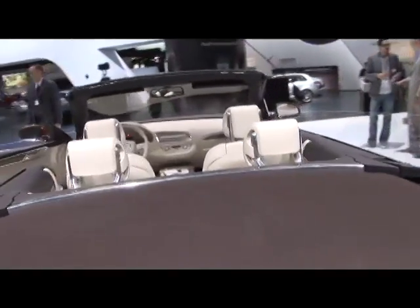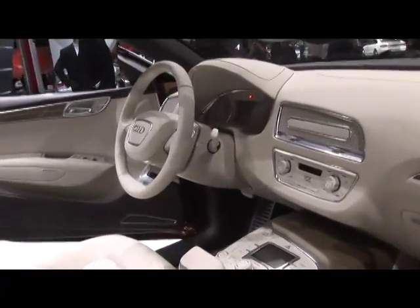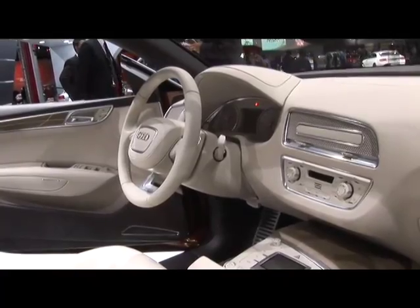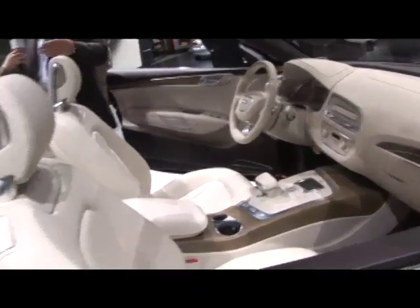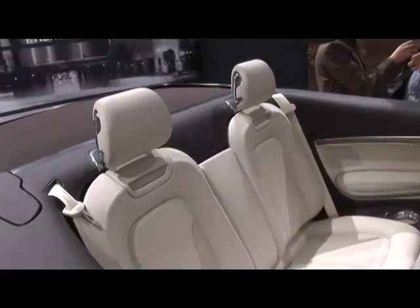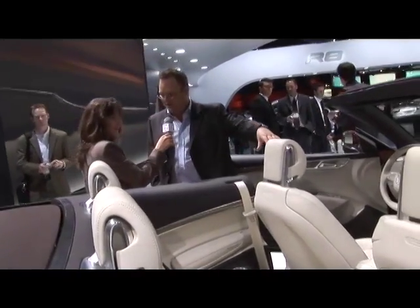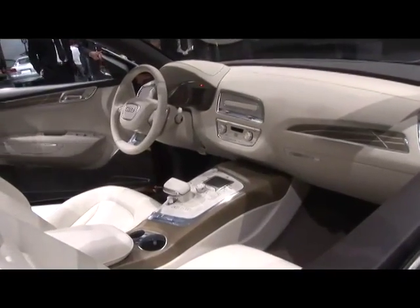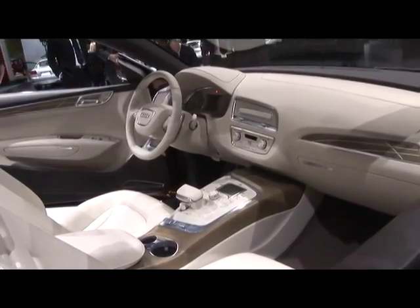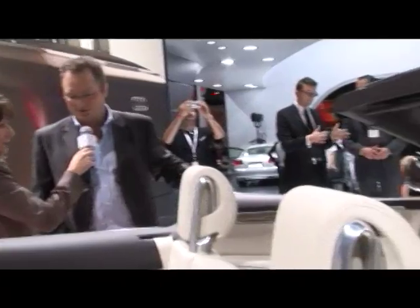The colors in here are dramatic and incredibly impressive. How much of this interior is going to end up in the production car in terms of shapes? As on the exterior, we're looking at the basic architecture of what will be the production car. This has got four individual seats — the production car will most likely have a rear bench seat so you can have five people. You have this architecture with a dominating center console and the typical Audi MMI unit, the multimedia info system in the center of the car. Unless we go to the exclusive, we might not get this beautiful white leather front to back.